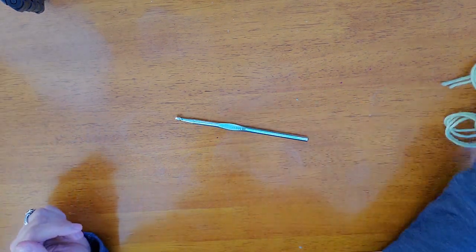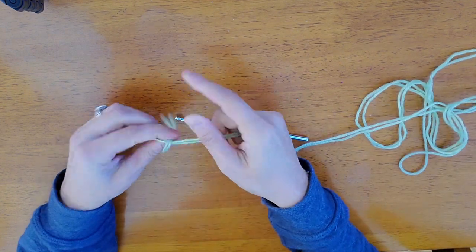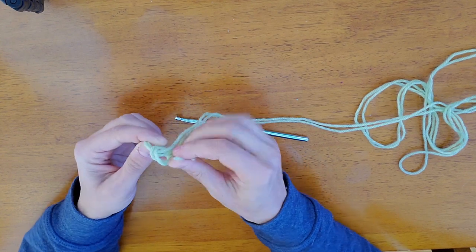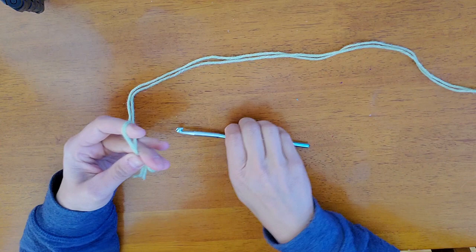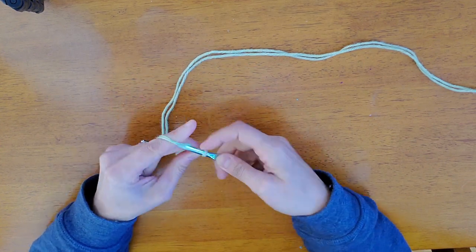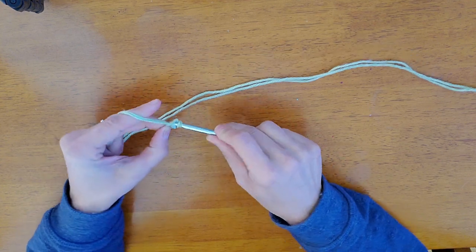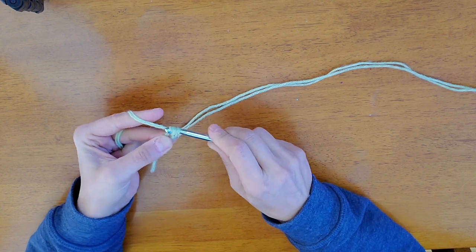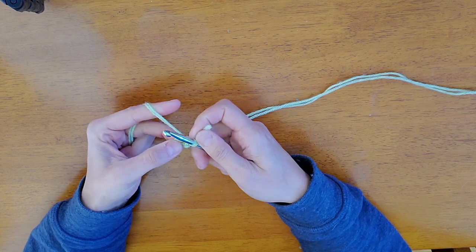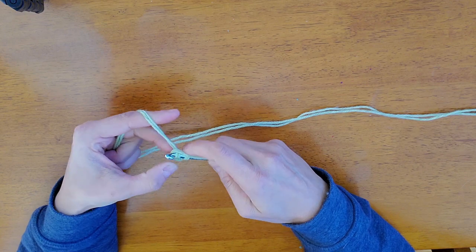We're gonna take our hook and the first thing we're gonna do is tie a slipknot. This pattern uses the yarn holding two strands together. Put that slipknot on your hook. You can use a magic ring if you want, but what I do is I chain one, go through that chain, and start single crocheting. I have these little tails here and I'm gonna crochet over these tails.